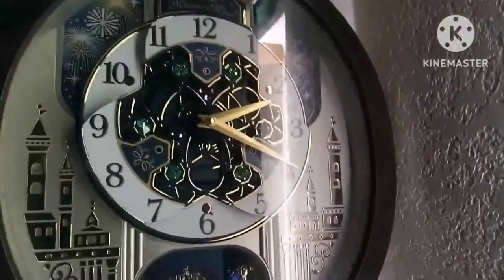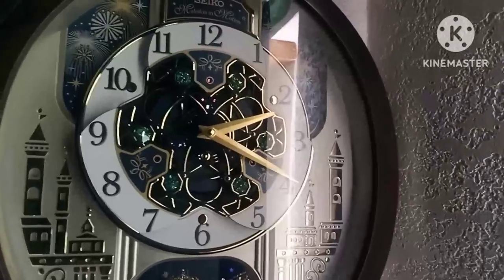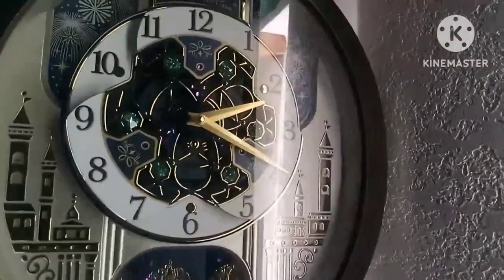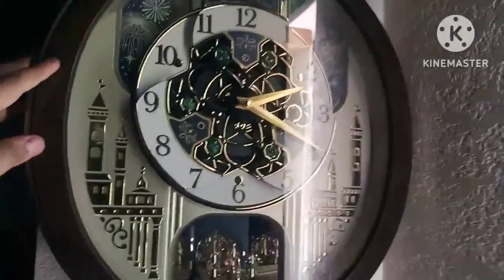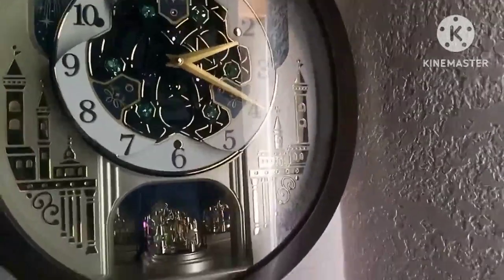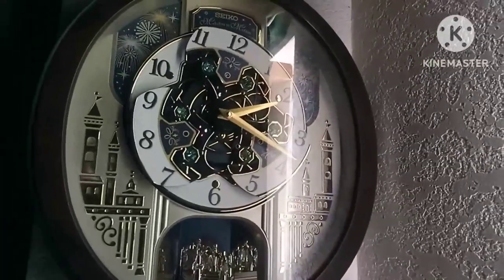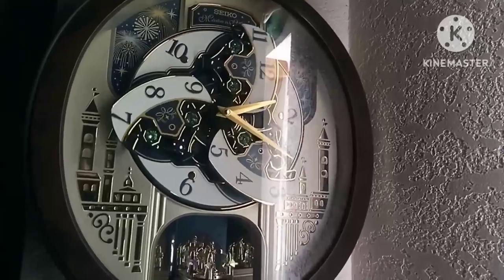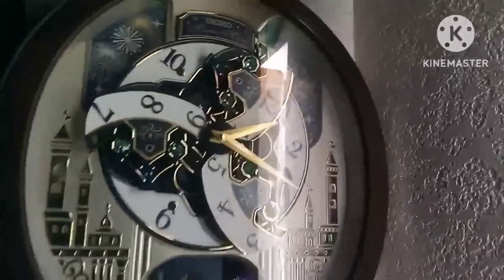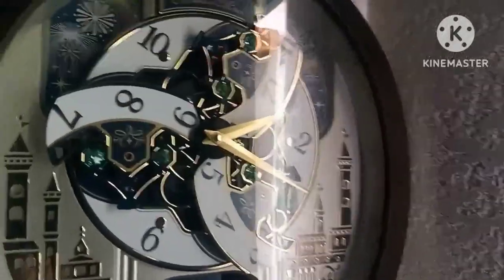Hey there Sonic Squad, it's me Sonic the Hedgehog back at it with another video. Today you're gonna be asking: does this thing have stored display mode? Well, let me show you — that is a yes. This clock has stored display mode.